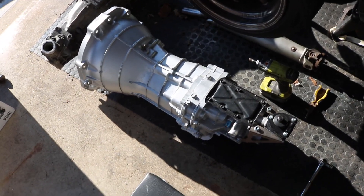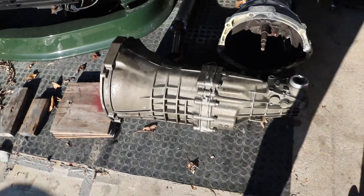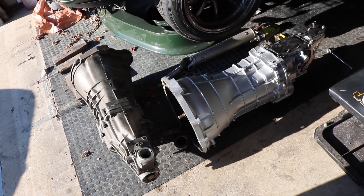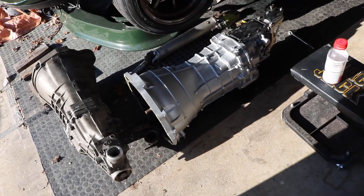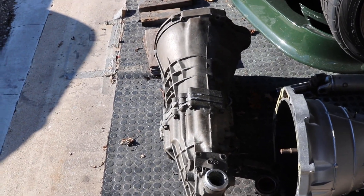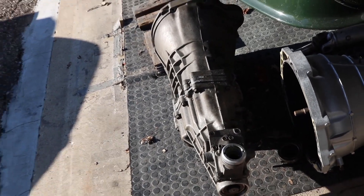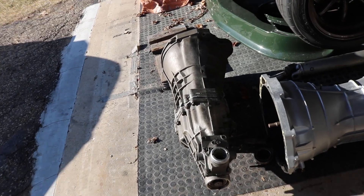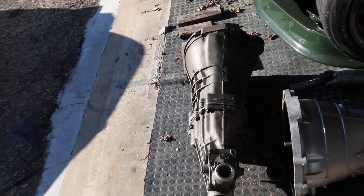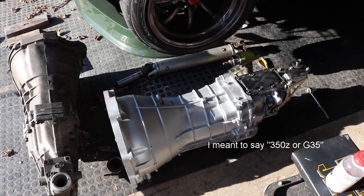So as we saw in previous videos, this is the CD009 and this is the RB25 transmission. There's actually a little bit of similarity between these two transmissions. My RB25 came with this transmission — there's also an RB20 transmission that exists, it's a little bit different from the 25 trans. The 25 trans is supposedly a little bit stronger and more durable than the 20, and it's physically bigger as well. The CD009 obviously comes out of a 350Z or uses a VQ35 as well.